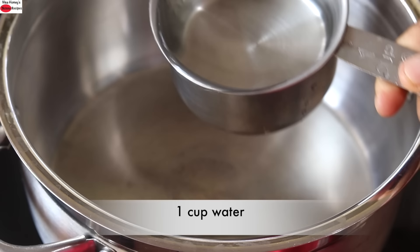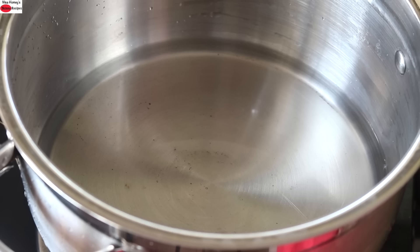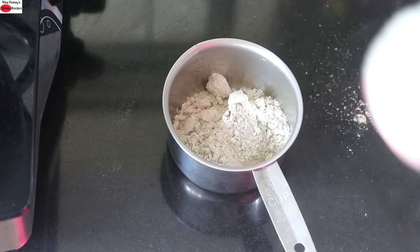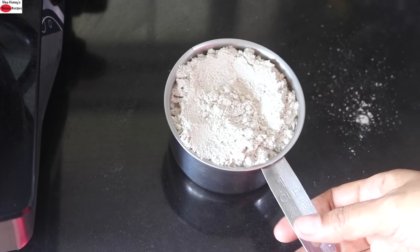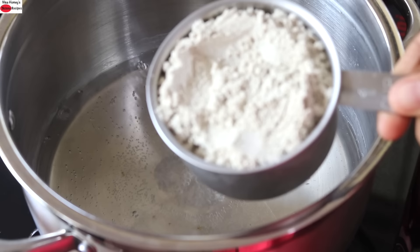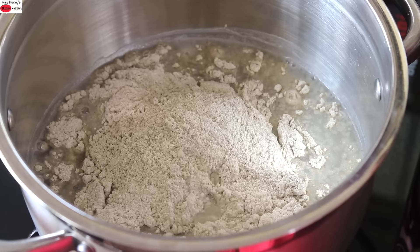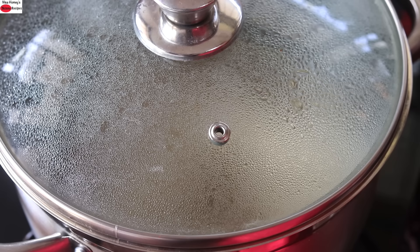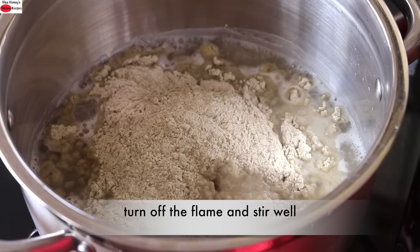To make masala bajra roti, into a saucepan I'm adding one cup of water. Turn on the flame and allow the water to come to a boil. While the water is coming to a boil, I'm measuring one cup of bajra atta into the same cup in which I measured the water. Add in pink Himalayan salt as needed, and once the water starts to boil, reduce the flame to the lowest and add in one cup of bajra atta. Do not stir the atta — cover and keep it like this for about a minute. After about a minute, open the lid, turn off the flame, and with a wooden spoon mix it really well.